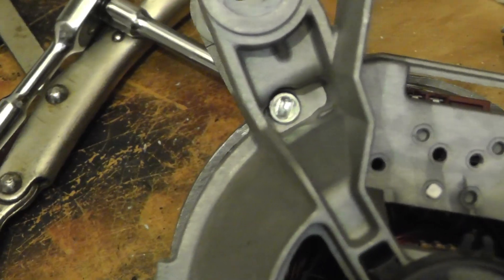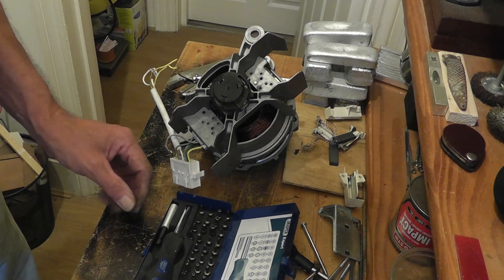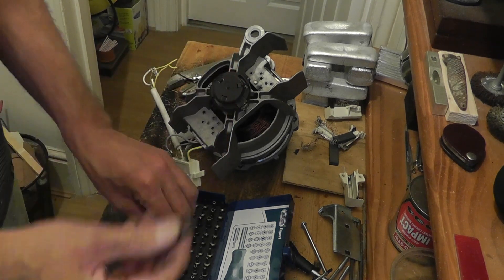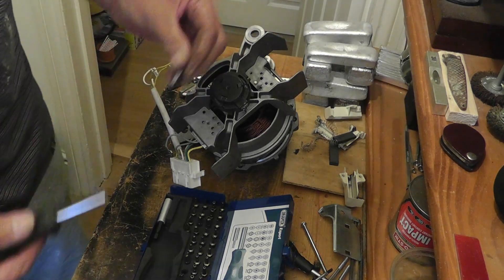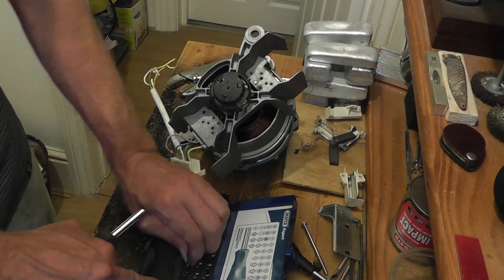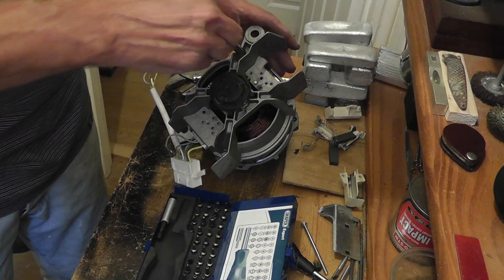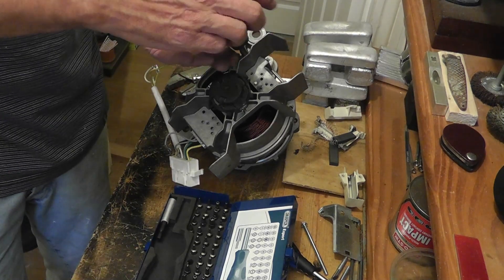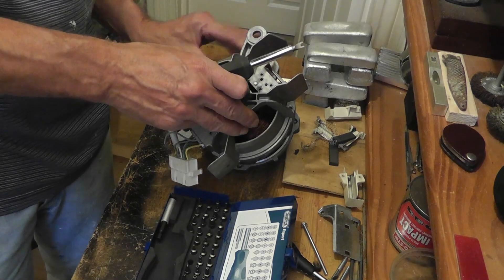These are really weird screw things — they have a narrow head, but I may have something in my specialist Draper set that'll work. Hoping that this will — too small. Probably not the correct tool for the job but it works. Luckily they weren't too tight or seized, otherwise I could have broken the end of the tool.